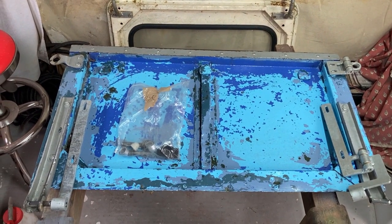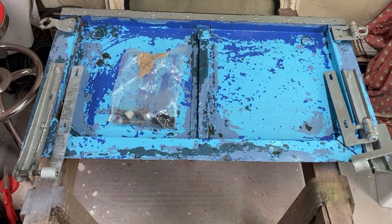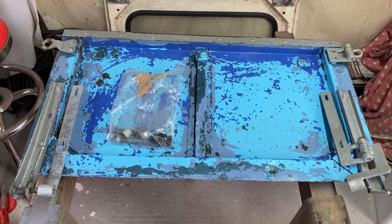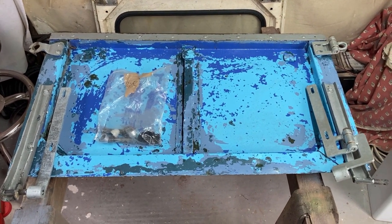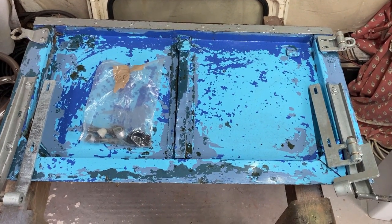I'm just back from dropping the bulkhead and the radiator panel off for galvanizing. I was going to do a lot more stripping down and take it all in one hit, but that just means more loading and unloading in one go, so I figured I'd get the next bits ready instead.